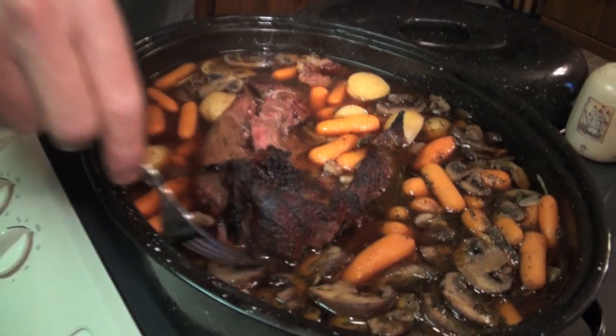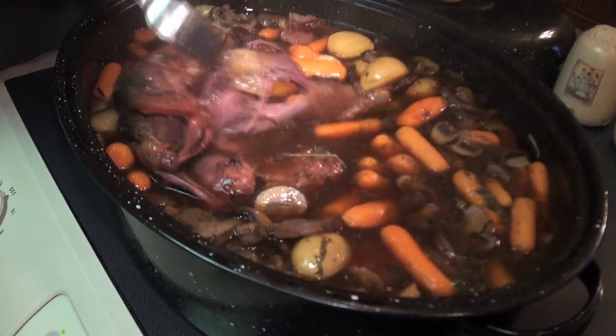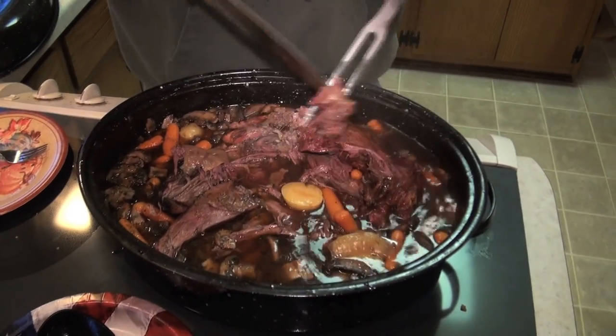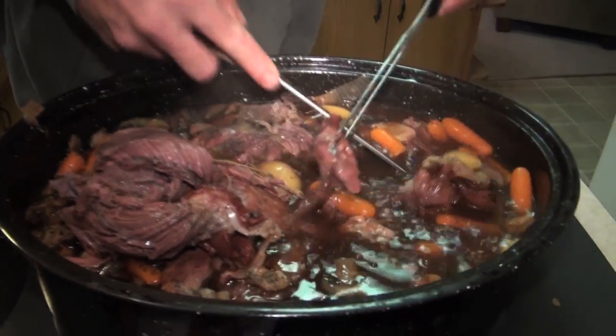Look at that — just literally fall off the bone. It is so tender, absolutely no problem — you could just pull it off with a fork. Now all you guys out there that kill deer and just grind the shoulders up, do yourself a favor and try this recipe. Look at that — easy, fun, flavorful, awesome.